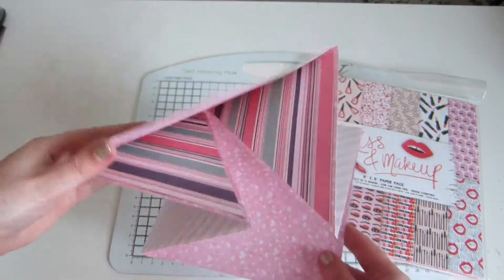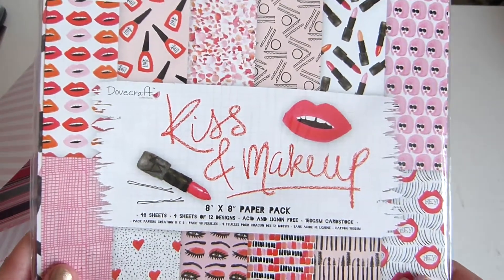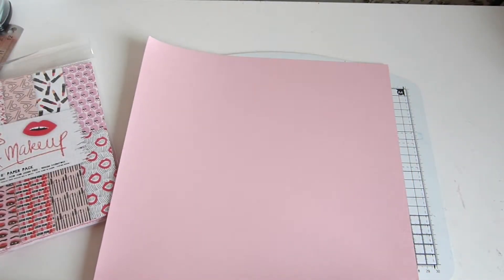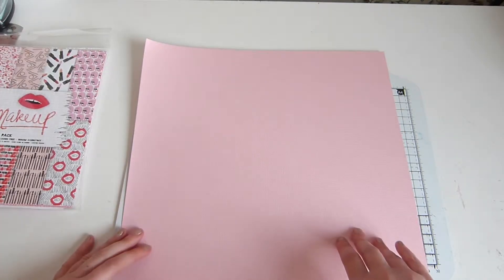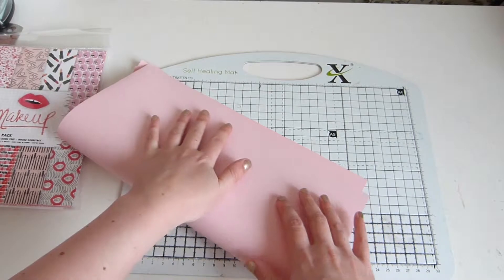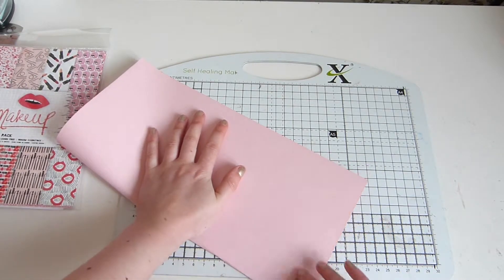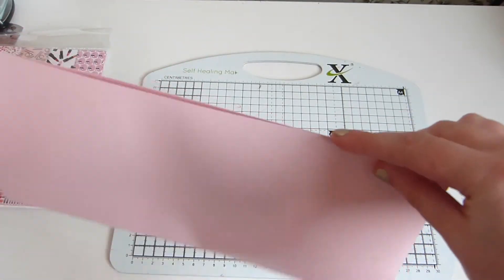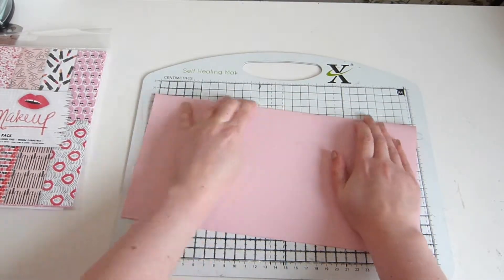So basically it's going to open up like this. To make this card, I'm going to use the Dovecraft Kiss and Makeup Collection designed by Kendra Dandy. Here's a sheet of pink textured cardstock from the First Edition textured cardstock pad. We're just going to fold the card in half along each axis. You could measure it if you're going to be really precise, but you could just do it by eye.